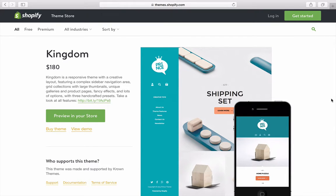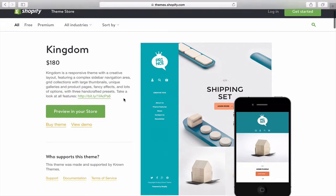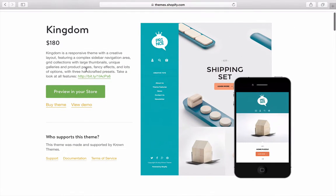We actually found this in the toys and kids category — toys and games — and it looks very different. It has three styles: King, Queen, and Prince. It's funny because the Queen style looks very much like a fashion theme. They say this is for kids and toys, but I'm not really seeing that. It's more like gadgets.